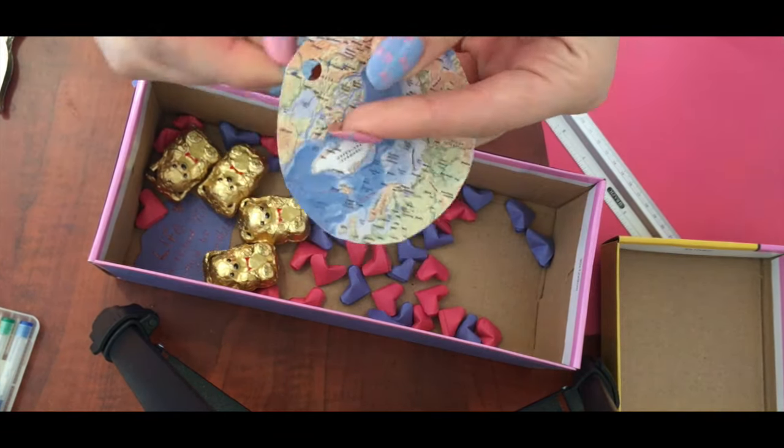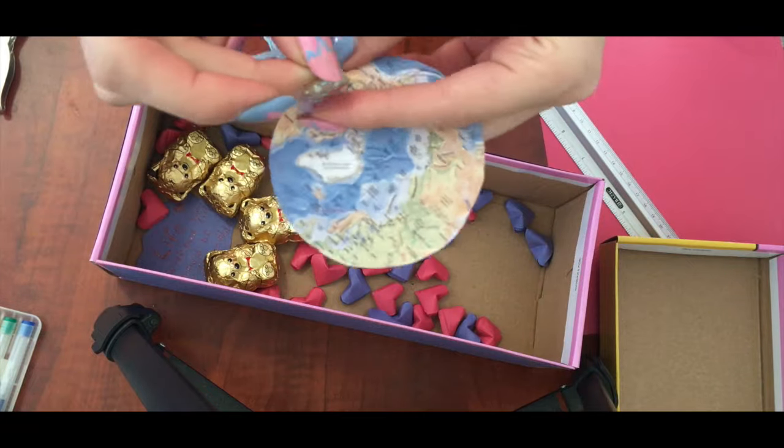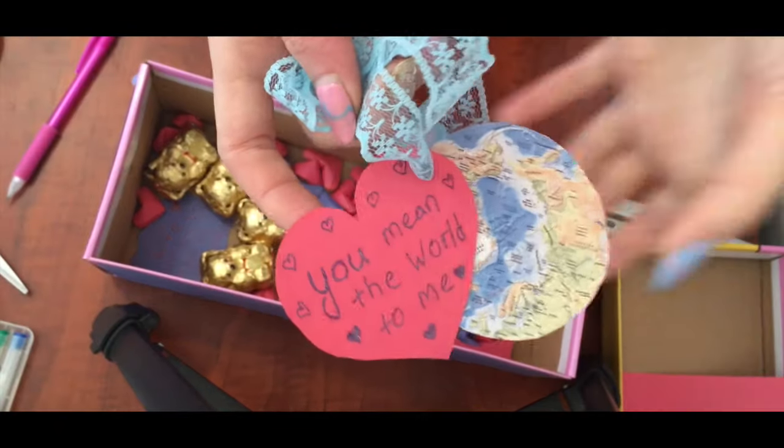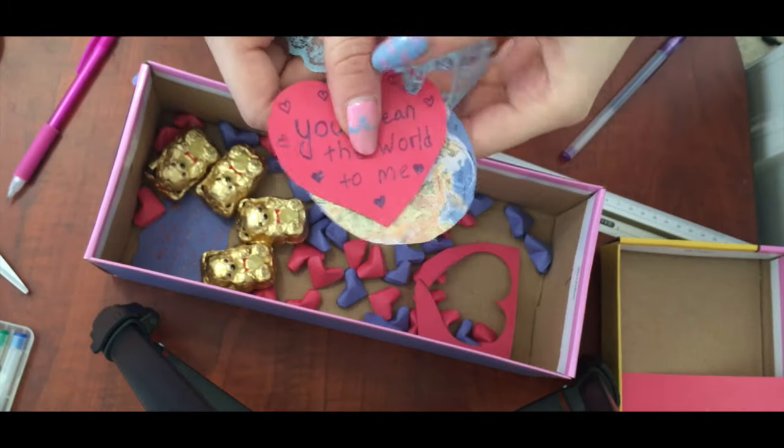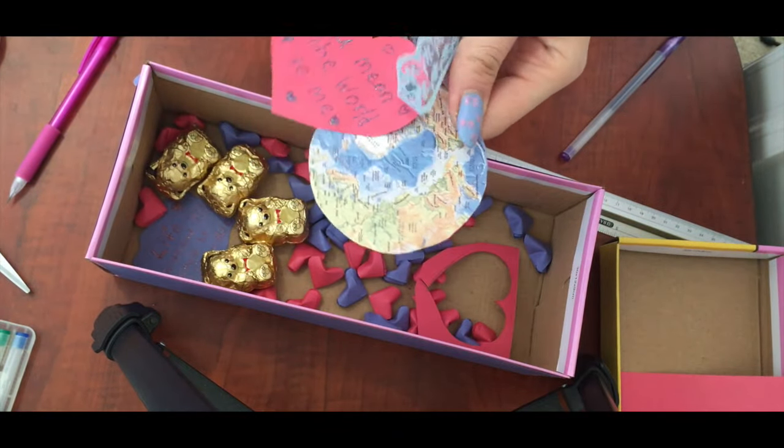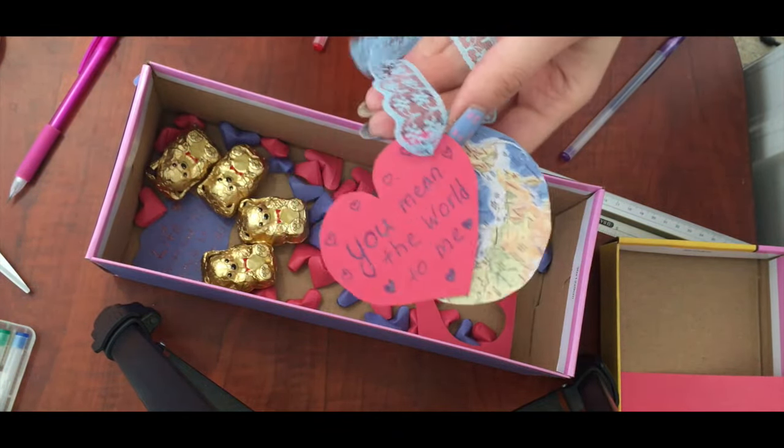Another note is going to be a piece of map with an attached paper heart to it, and I wrote on that note: you mean the world to me. My heart note is made from the same paper that the little hearts are made from.